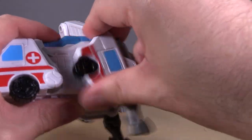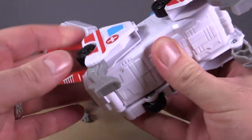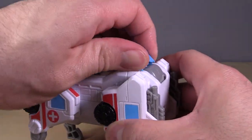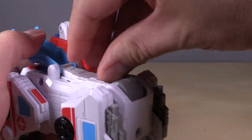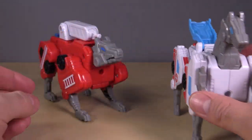Then we do the exact same transformation roughly for the Ambulance. Flip the legs out of the back of the vehicle mode, rotate the wheels for the rear of the vehicle mode, flip up the back twice, flip out the head, and here we have the horse.